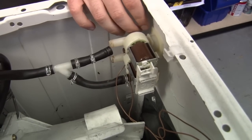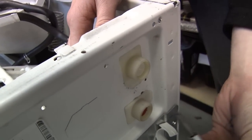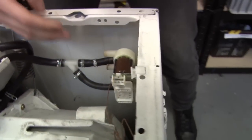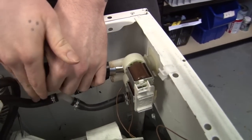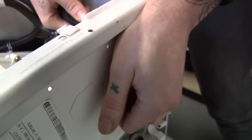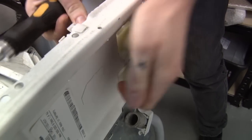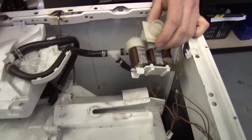The inlet valve is actually clipped into the main chassis of the machine, and there's a bit of a knack to removing it. You can either put your flathead screwdriver underneath the bottom of it and lever it out, or the slightly easier way is getting your screwdriver and pushing forward on it from the back, just like that, and then using your hand to just lever it out. And it just comes away just like that.